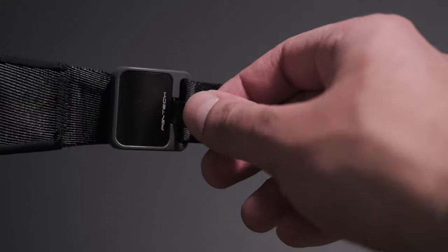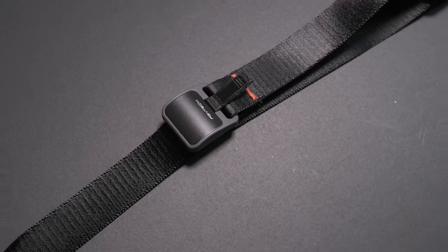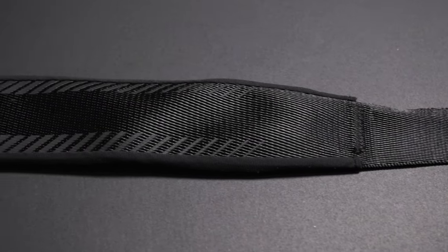The PGY Tech strap, in my opinion, combines the best parts of all three Peak Design straps — the Leash, the Slide Light, and the Slide — into one perfect strap. At the bottom, it's malleable and thin like the Leash; as you go up, it's thicker like the Slide Light and has the padding of the Slide. This perfect combo means the strap is easy to use, doesn't get in the way, and is super comfortable.